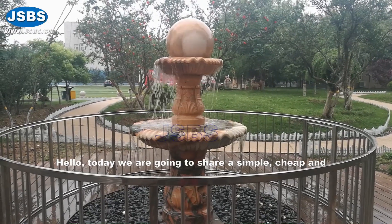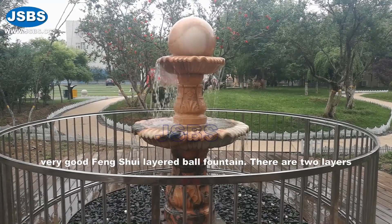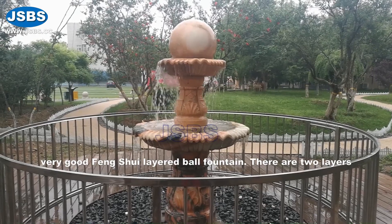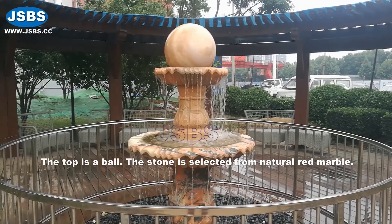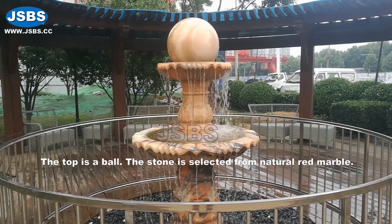Hello, today we are going to share a simple, cheaper and very good fengshui-layered bowl fountain. There are two layers. The top is a bowl. The stone is slated from natural red marble.